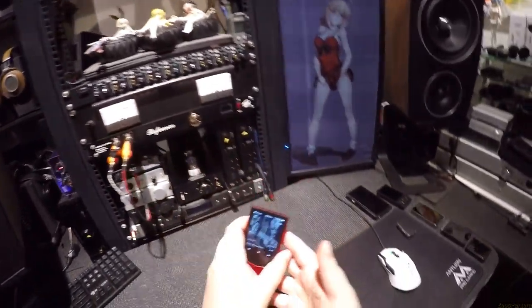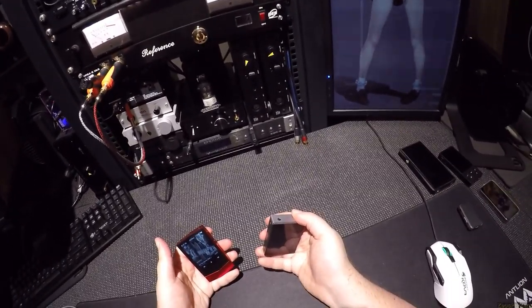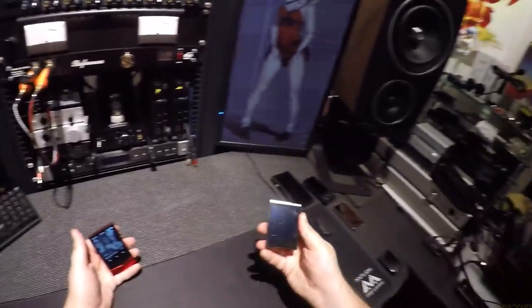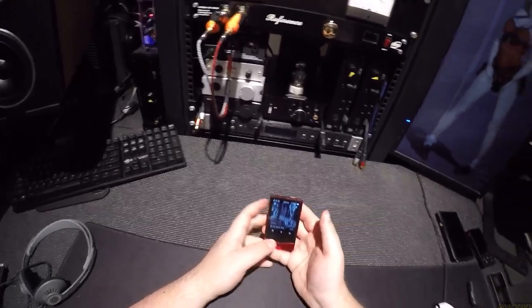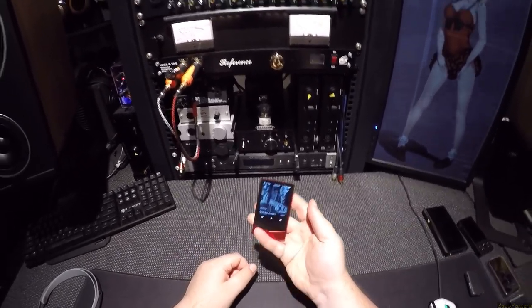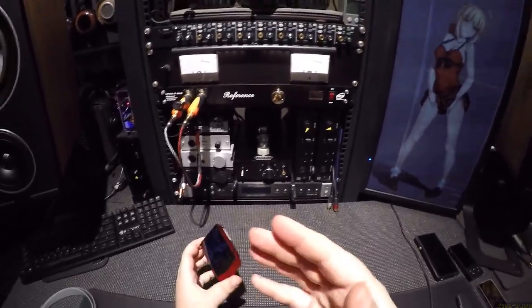I could tell you if I'm owning this for a millennium — which it might be dead, I haven't turned it on in a while. I think she actually turned into a brick right now, I'll charge her up later. I could tell you exactly the differences between the two of these. This has one firmware upgrade from that. The end.